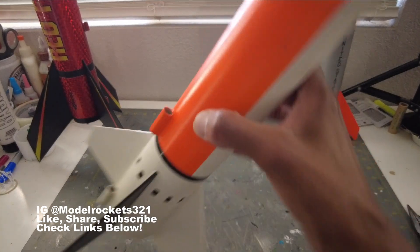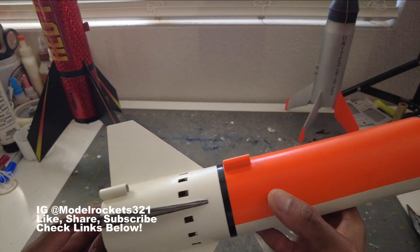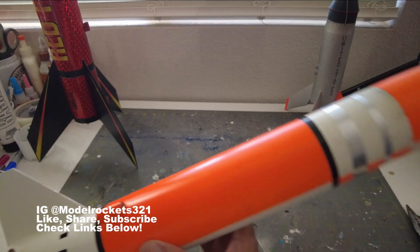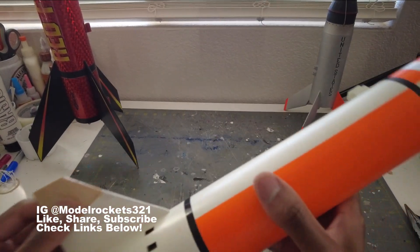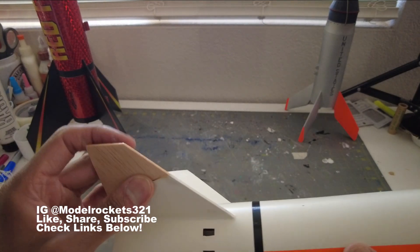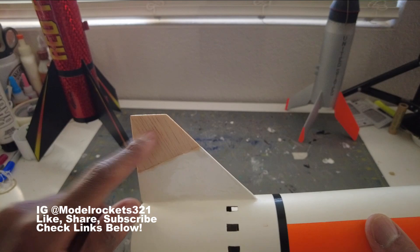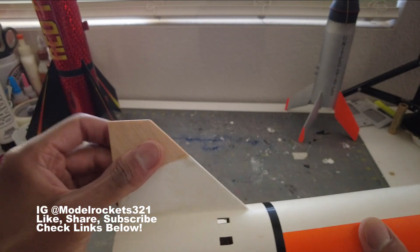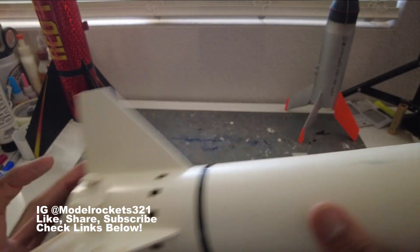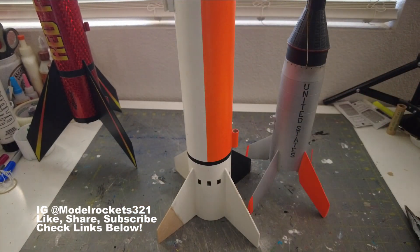Last but not least was my other scratch build — the Doorknob. Many many flights on this rocket. Today I put it up on the D12-3 — a nice flight. It's an old workhorse. About a year ago I flew it at my old location and the nose cone swung around and broke a fin on ejection. I found the piece too late — it was already reglued — so I just flew it with balsa showing, coated with epoxy. It flew today and held up perfectly.